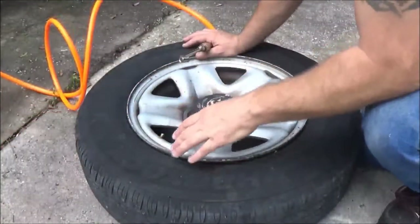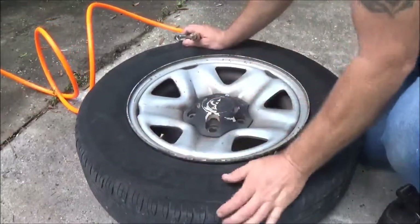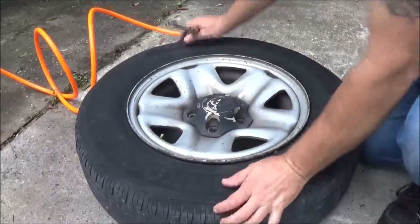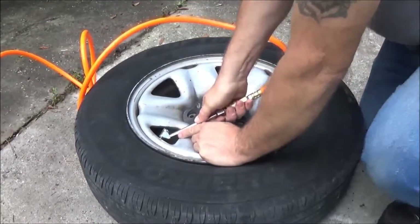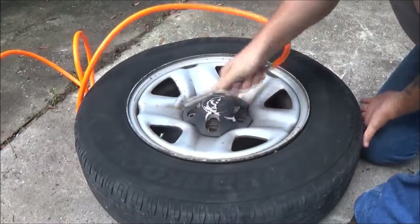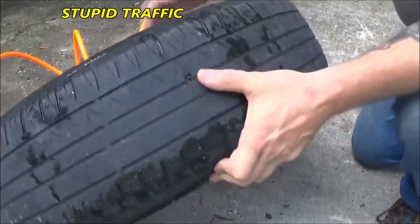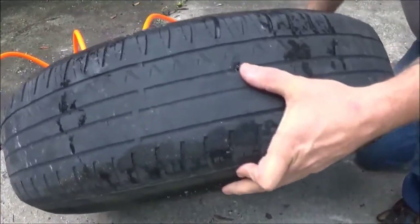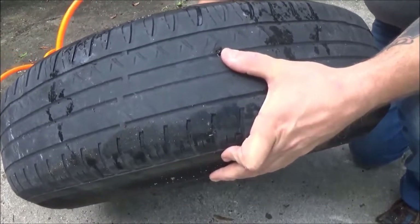Okay, first thing we're going to want to do is put some air in this thing. Let's see if we can get it to take any air and find the hole. So over here — that didn't take long. Right there, I felt it on my leg as soon as I was putting air in. It's coming out as fast as it's going in.